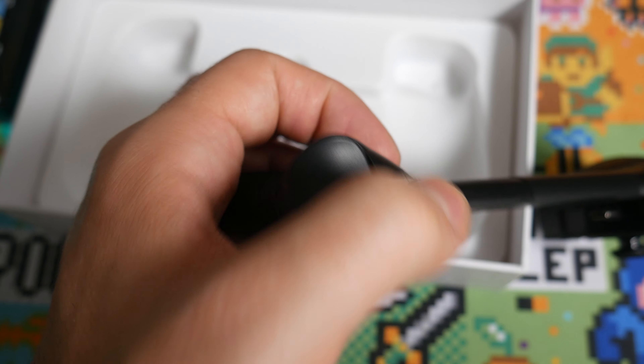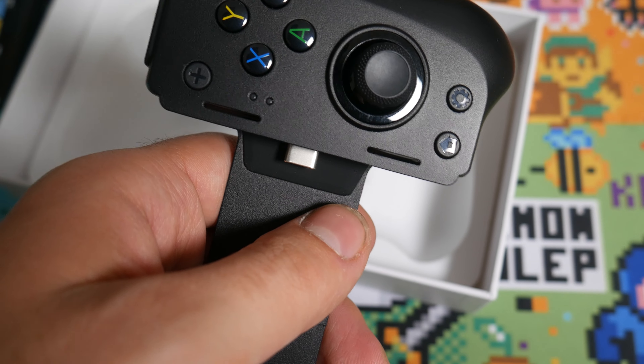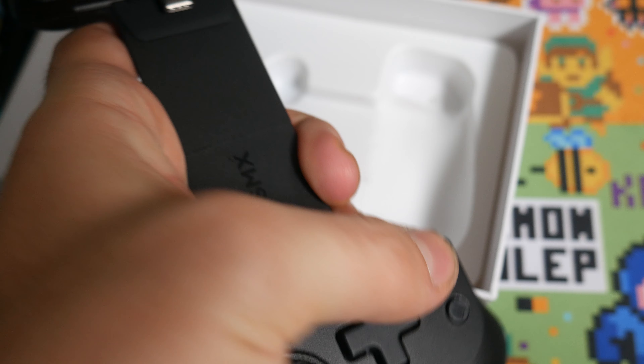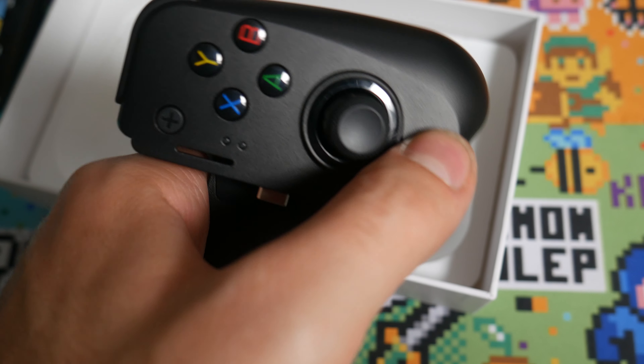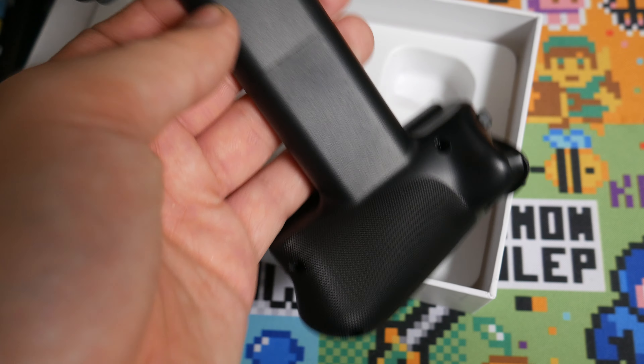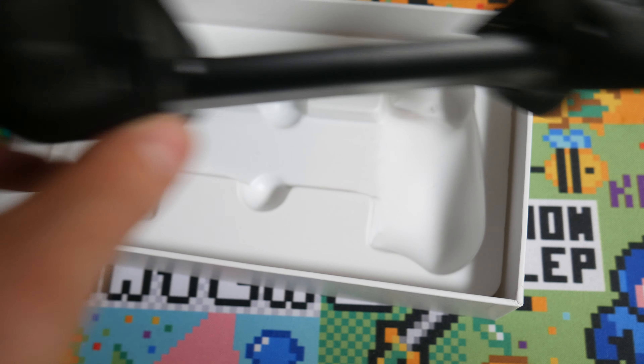You have M1 and M2 buttons, a home button, a screenshot button, and what I think are brightness settings with plus and minus. On the bottom you have a USB-C port that you can plug in for charging.